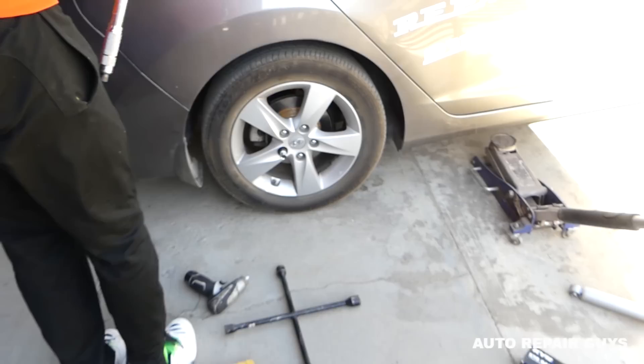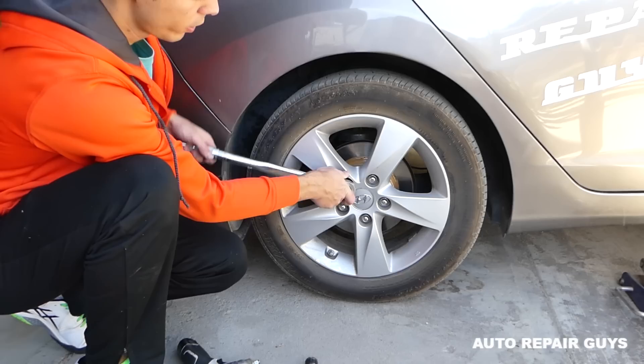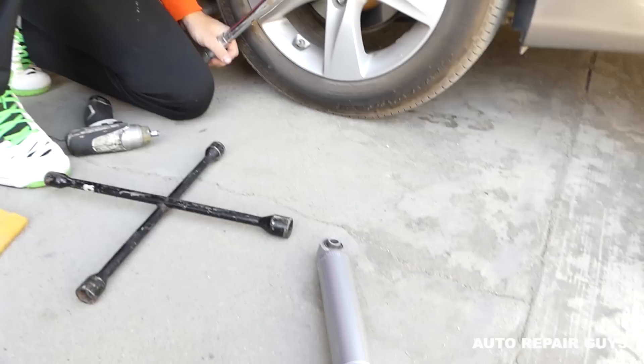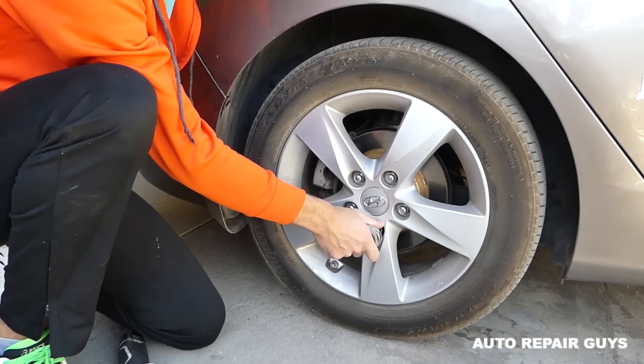First thing we need to do is go ahead and break the lug nuts loose. When you get them tight, always use a torque wrench — just barely get them loose so we can lift it up. Don't take them off now because the car is not in the air. We also need to have the emergency brake on.